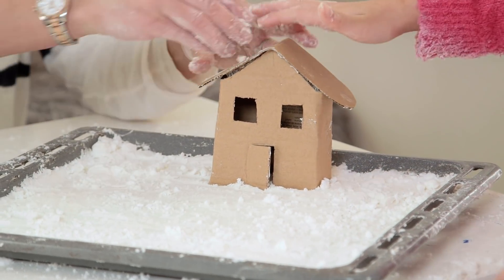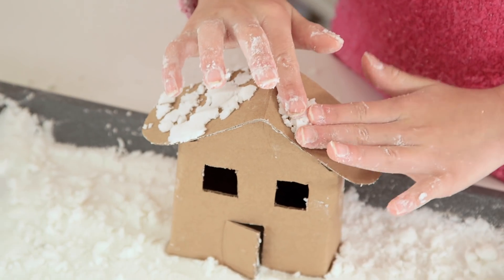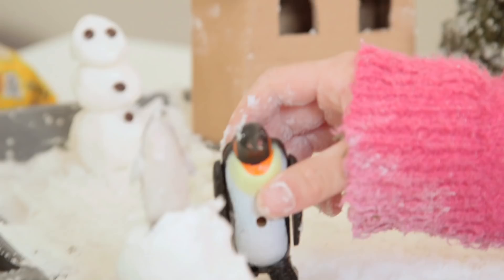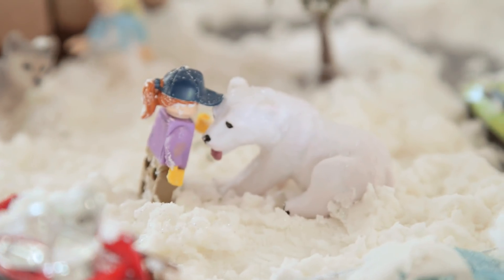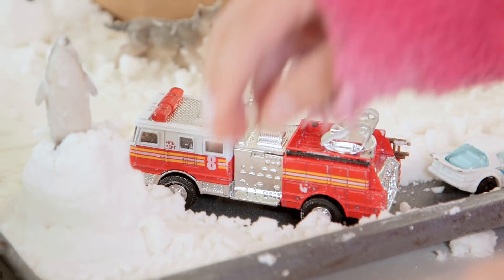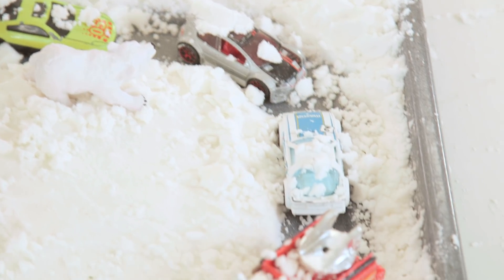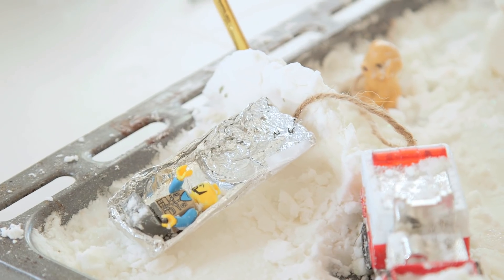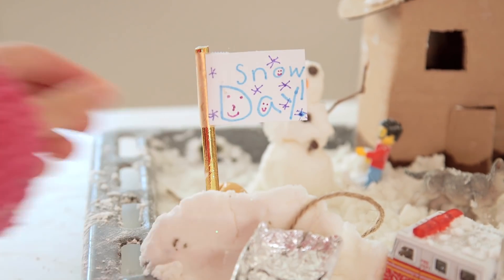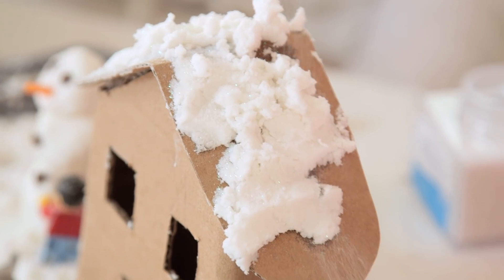You can cover the roof in snow. The kids picked out animals, little Lego people, and even brought in vehicles and made a path for them. They added a street, a little sled, and a tree, plus a snow day sign.